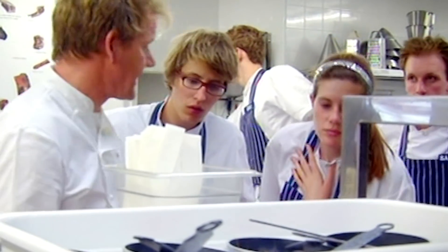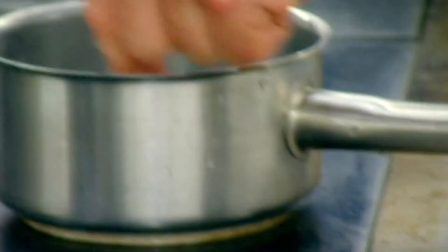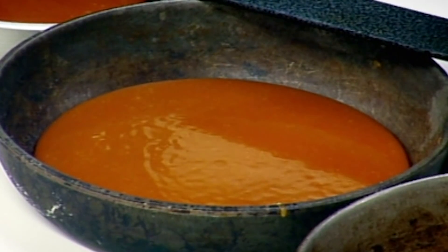The secret behind a tatin is getting a really nice caramelization on there. It's the same with apples, pears, even pineapple to a certain extent. First thing you need is a basic caramel using butter and sugar — you can do it in advance and leave it to cool, so your pans are ready when you are.